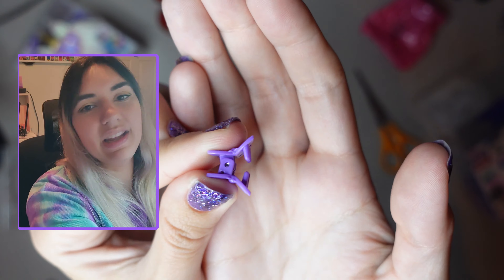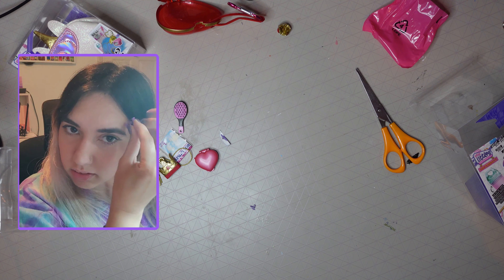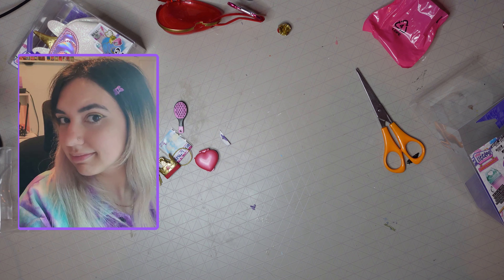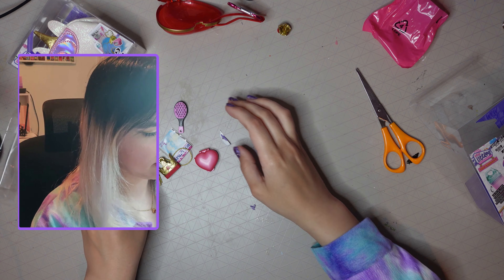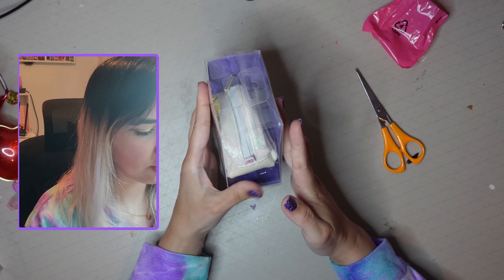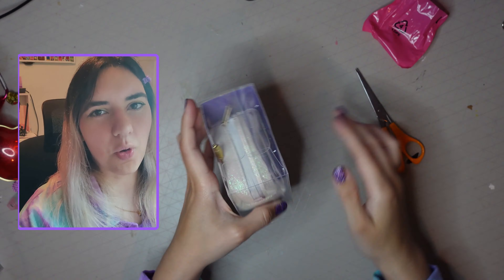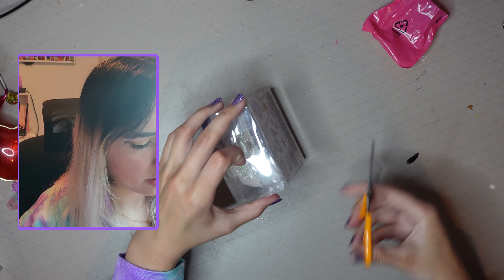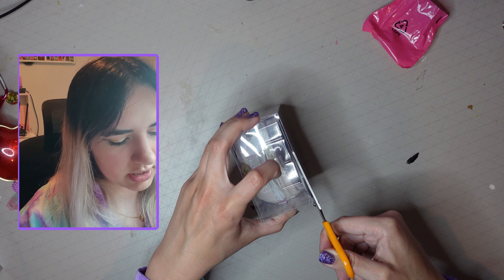Oh, that's cute — a little butterfly clip. It matches my jacket. Okay, so that is the first one. Let's open up the next one. This is the unicorn bag — you can kind of see this fluffy one on the front. I almost bought that one, but I thought buying three in one go was just a bit too much.